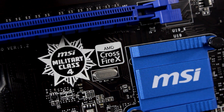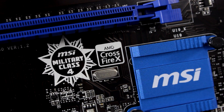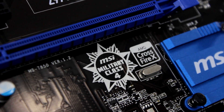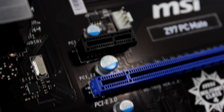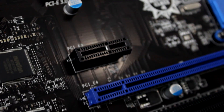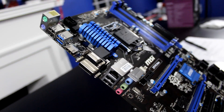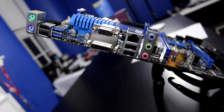This specific motherboard only supports two-way Crossfire X and no SLI, because Crossfire X can run with that PCI Express 2.0 slot. There are also various other PCI slots on the board which are compatible with other parts like sound cards, Wi-Fi cards, LAN cards, etc. In the top left you have your IO, which stands for input/output.